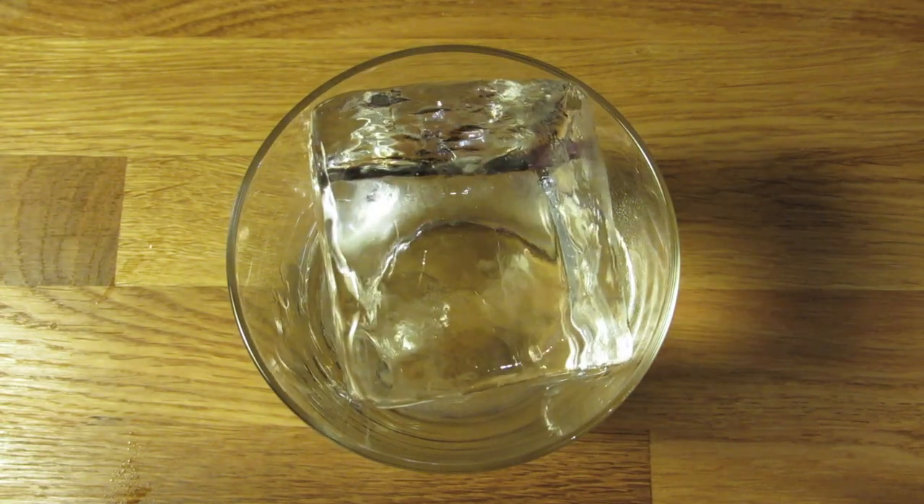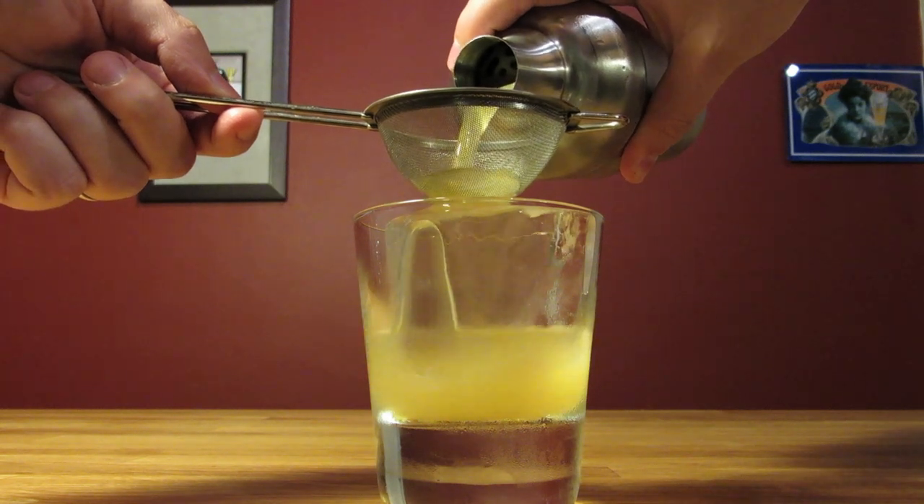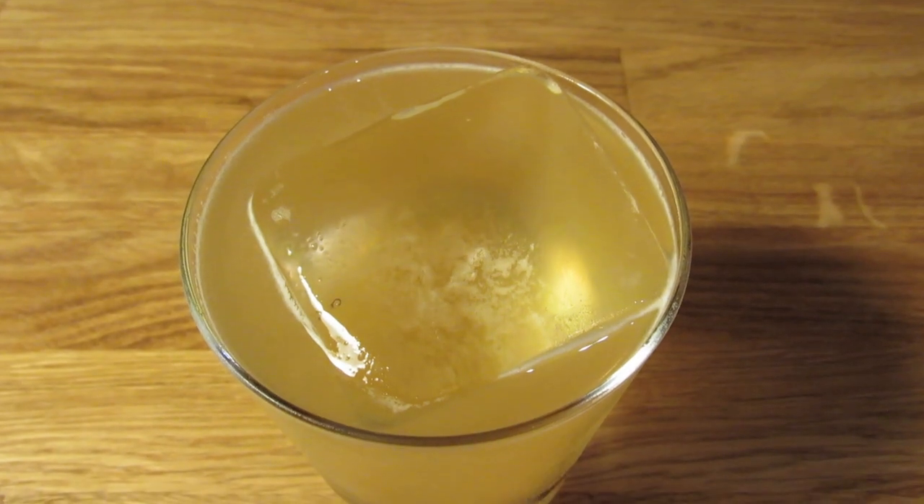Dump the ice and water from your rocks glass. Pop in a large hunk of ice. Then double strain the contents of your shaker into your chilled rocks glass. You really want to get the aromatics of the honey on the nose, so this one's better without a garnish.